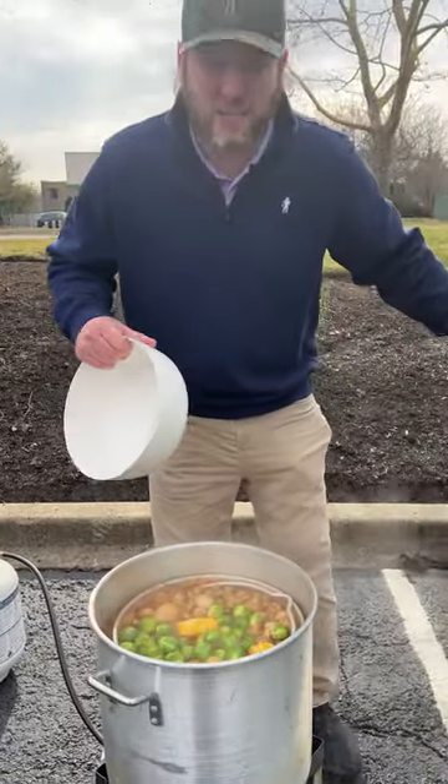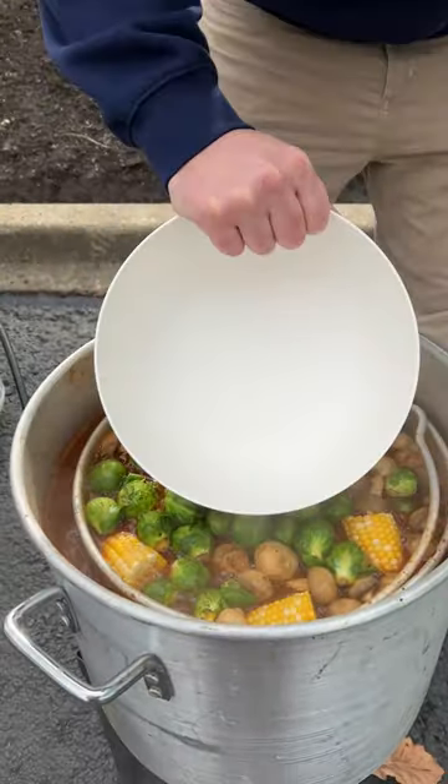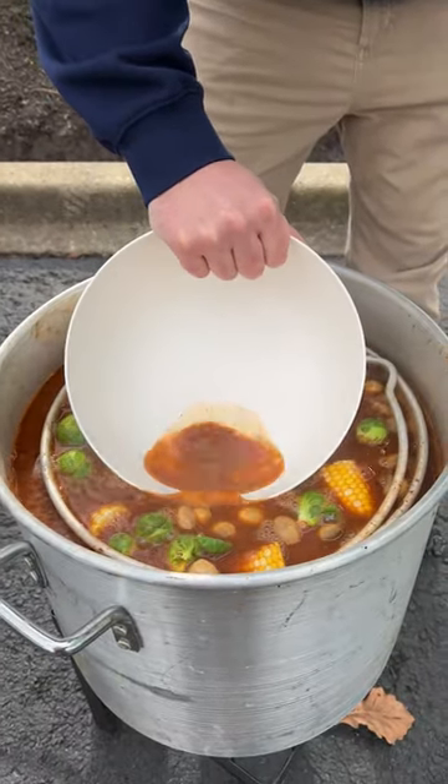Our last thing to add is the shrimp. It looks like we're going to overflow in the bucket — not up here, but on the bucket. So we're going to scoop a little bit of this juice out. Look at that flavor.